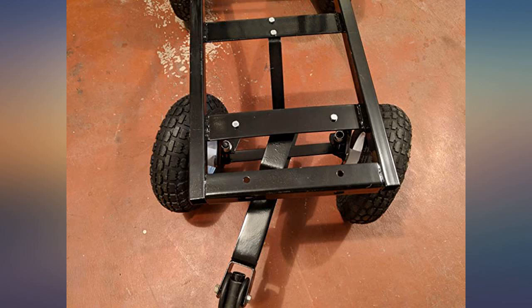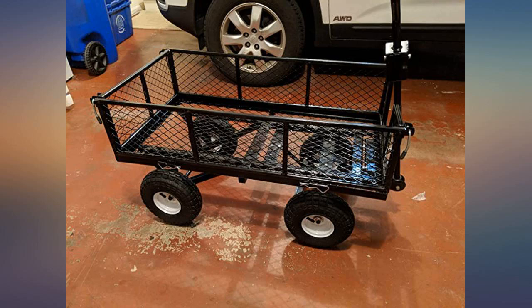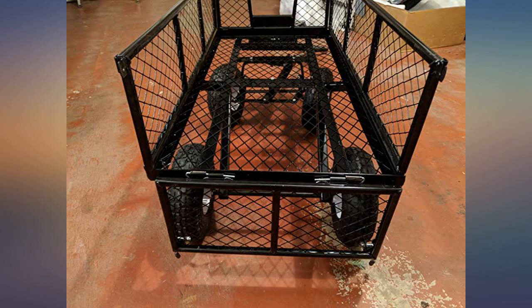This is so awesome. We are up in years and this is making things so much easier. Moving rocks, plants, lawn chairs, painting supplies, garden soil, mulch — that's what we have used it for since we got it last week. We even hooked it to the riding lawn mower.